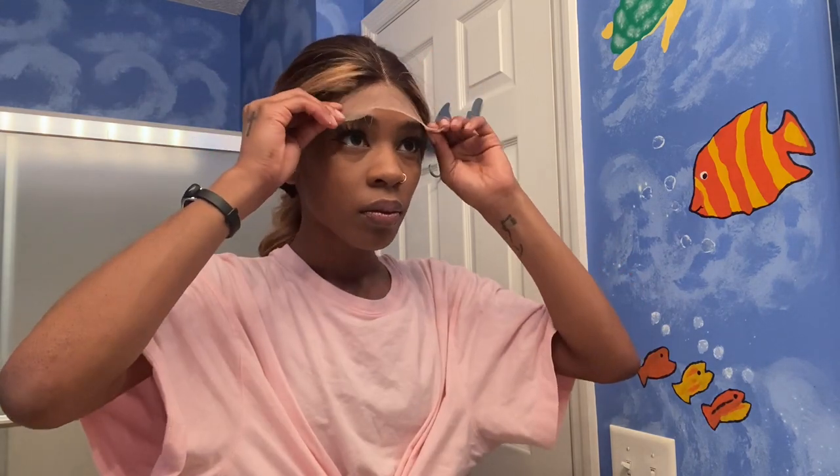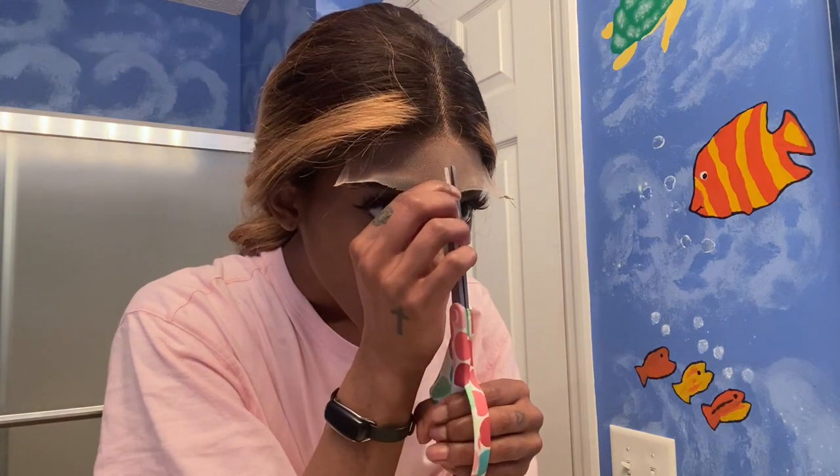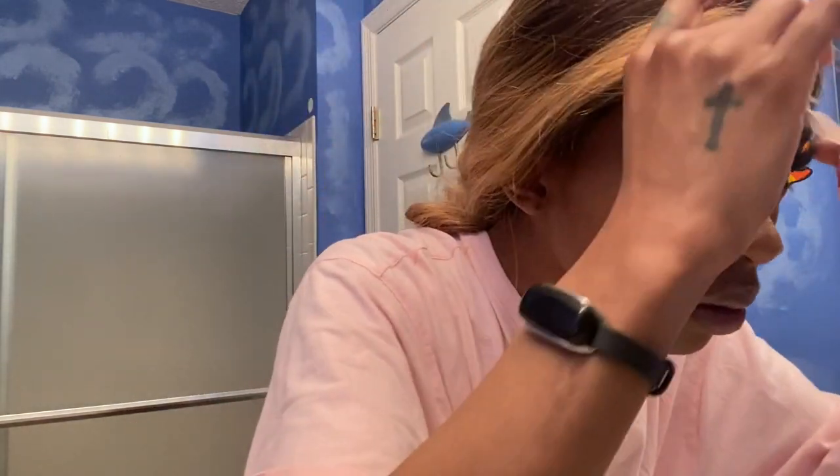Don't put it too far or now you got to fix it. Make sure it's right. It looked crazy right now, but just trust the process. Next, what you want to do is cut that extra lace off because we don't need all that. Just cut the extra lace and boom, now we look cute.